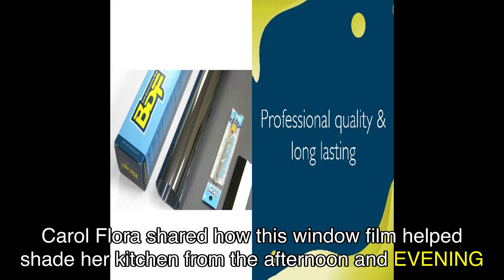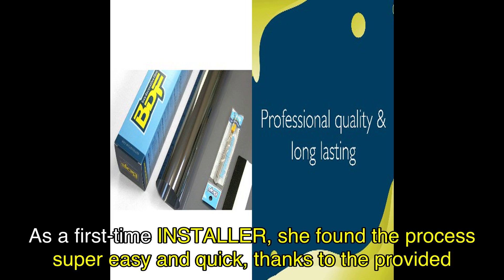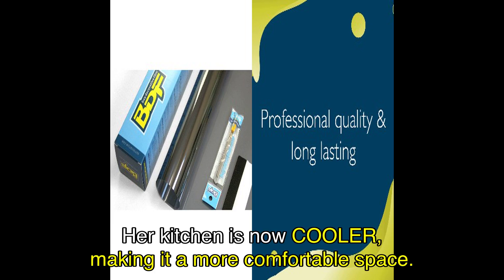Carol Flora shared how this window film helped shade her kitchen from the afternoon and evening sun. As a first-time installer, she found the process super easy and quick, thanks to the provided tools. Her kitchen is now cooler, making it a more comfortable space.